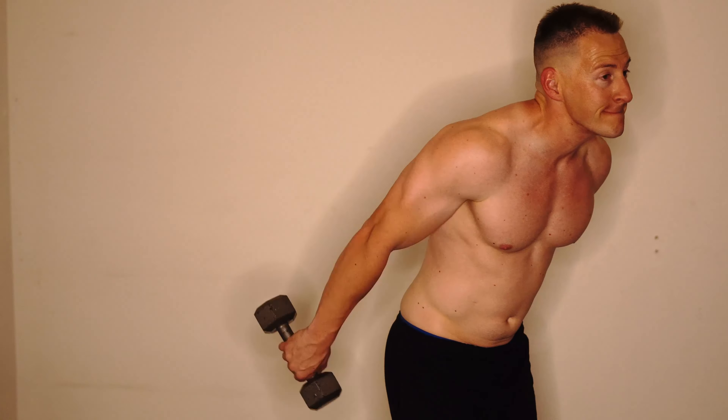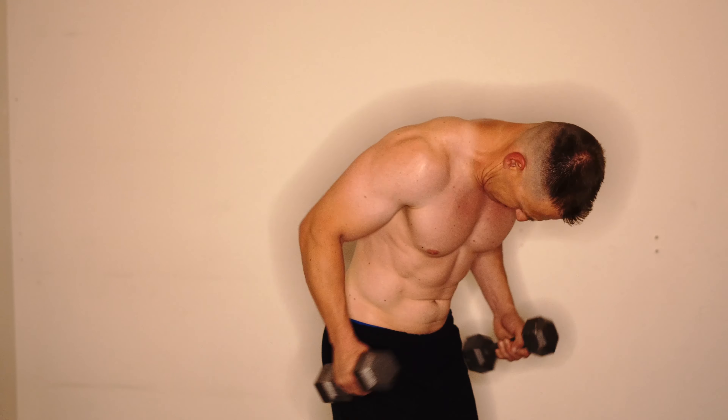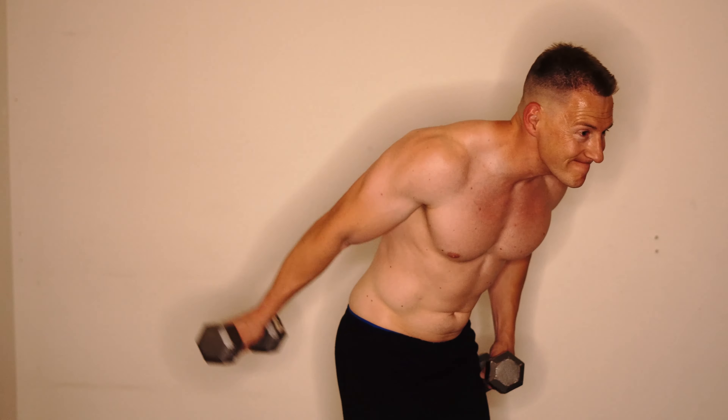And of course, calves. I'm not blessed with calves. I've brought them up over the years, but they're not the best.